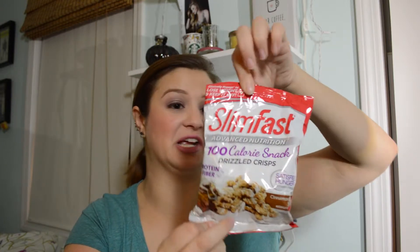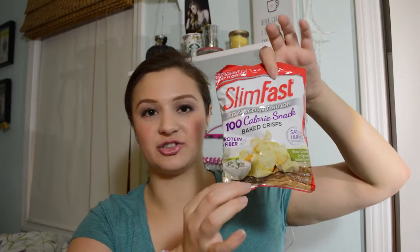We have Slim Fast 100 calorie snack drizzled crisps in cinnamon bun swirl. This sounds yummy. It might not be the best for a long-term snack, but in case you need something to satisfy you until dinner, this could be really nice. Next, we have another 100 calorie snack — sour cream and onion baked crisps. Another 100 calorie snack pack.